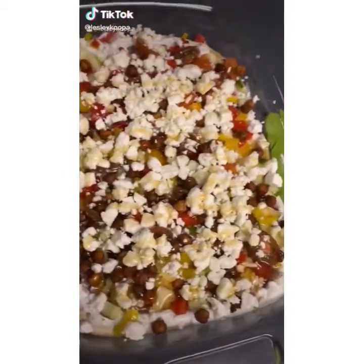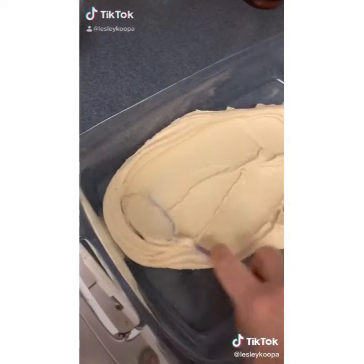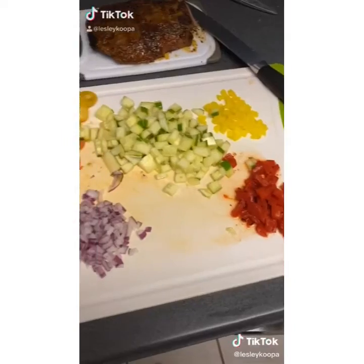This Greek dip is one of my favorite things to make and eat. I can eat the whole thing by myself in two days. It starts with some hummus on the bottom of a dish — I did roasted garlic but any flavor will work. Then you're going to add your tzatziki on top and then your veggies.